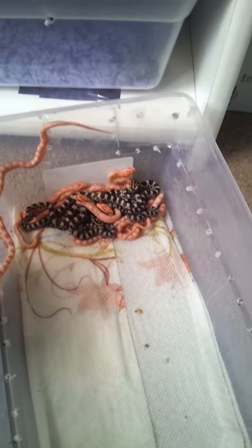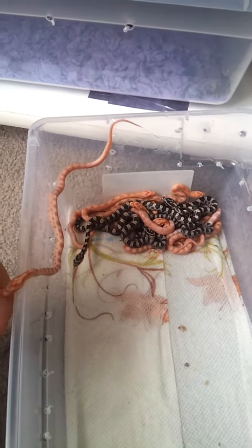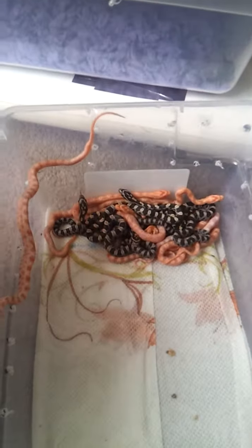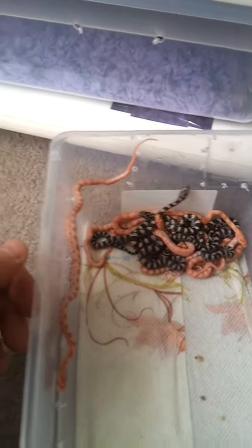What's up guys, it's Vince from Vicious Phinney's Reptiles. I want to start off by saying sorry about the camera — I've been filming on my phone lately, so I know it comes up kind of small on YouTube. This is my clutch from my reverse Ocatee male bred to my Ocatee female.